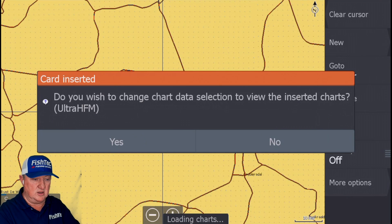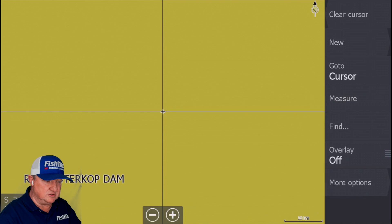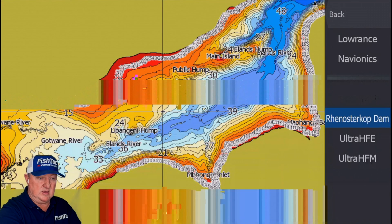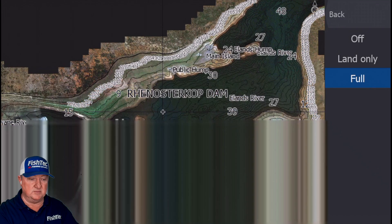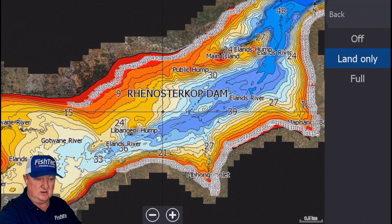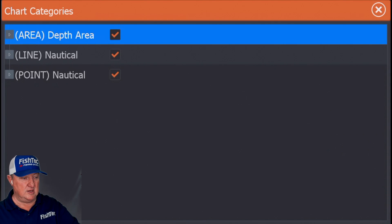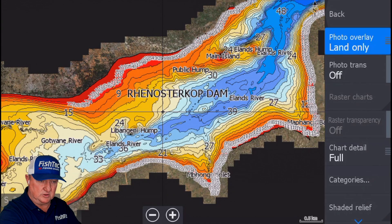Turning on the photo overlays — the whole story. Just say yes to whatever comes up first. Don't worry about it, just say yes. You'll see Renosterkop pop up. Try and get it in the center of your screen, around about there, and at this point I'm going to suggest we start with Renosterkop Dam. Then we go back to chart options, photo overlay, set to full. What you see there is the colored isobaths disappear. If you want the isobaths you just put them there, and if you want to see the satellite in the background you just make it full.